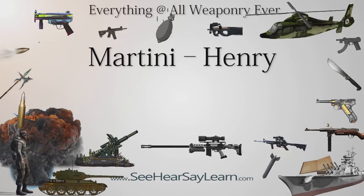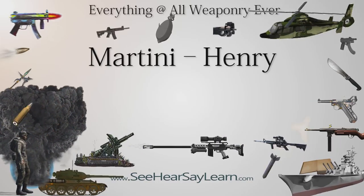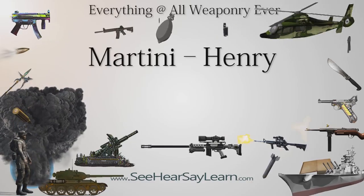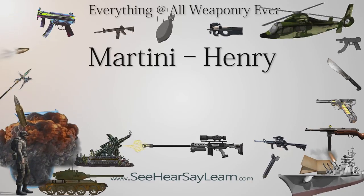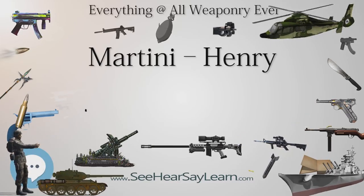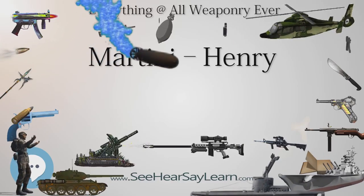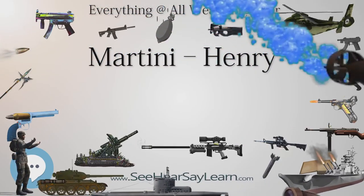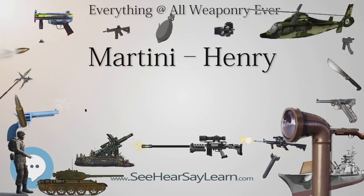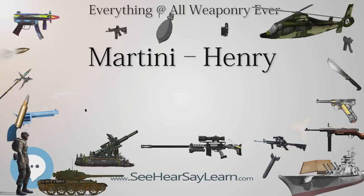A shotgun variant known as the Greener Police Gun or the Greener Prison Shotgun was chambered in a round used only by this rifle, that would make the weapon useless to anyone who stole it, as no other cartridge could be loaded. An example can be seen at the Royal Armouries Museum in Leeds. Greener also used the Martini action for the GP single-barreled shotgun firing standard 12-bore ammunition, which was a staple for gamekeepers and rough shooters in Britain up to the 1960s.